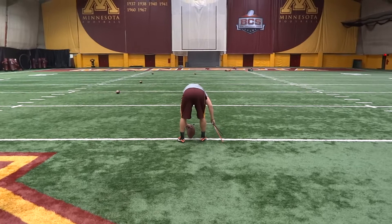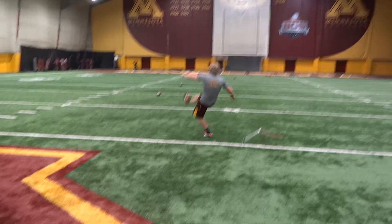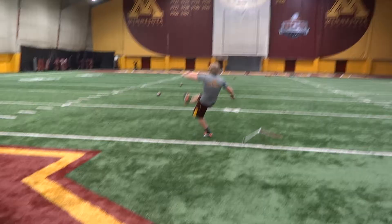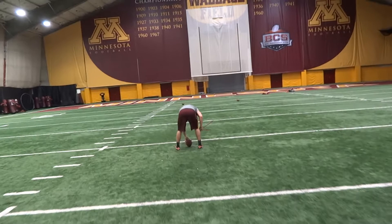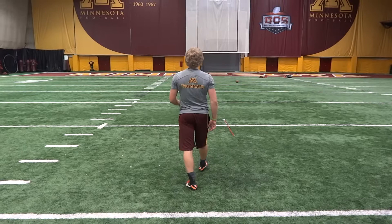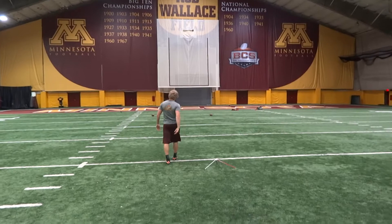50 yards middle. Nice hit. So it's a little short. 41 yards left upright.